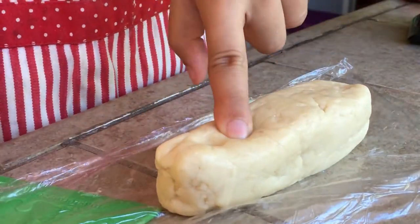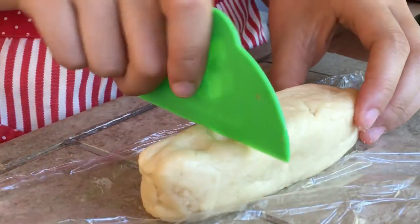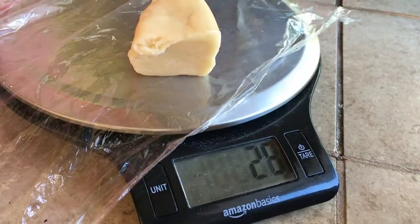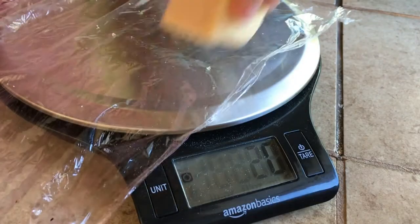Here is the chilled cookie dough for the crust — it's a little soft but firm enough. Divide it into four equal 30-gram pieces, then roll each into a round ball.